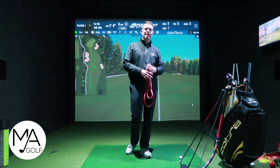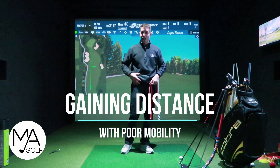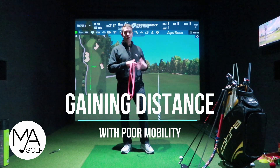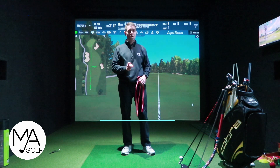Distance - everyone would love to gain a bit of distance. So this video is focusing on gaining distance with lack of mobility. If you're struggling with mobility and trying to gain a bigger range of motion, this is the video to watch.